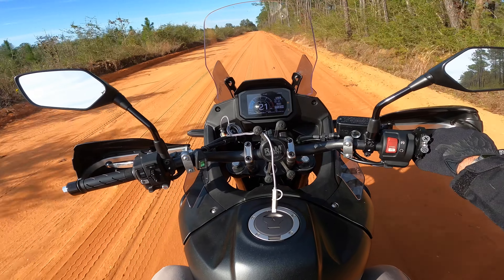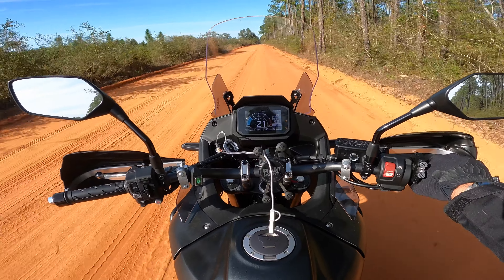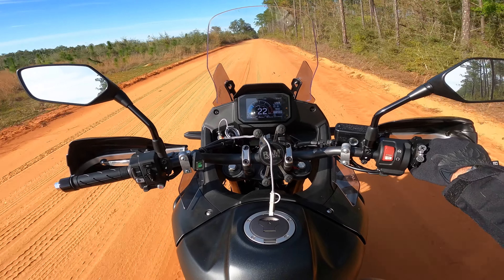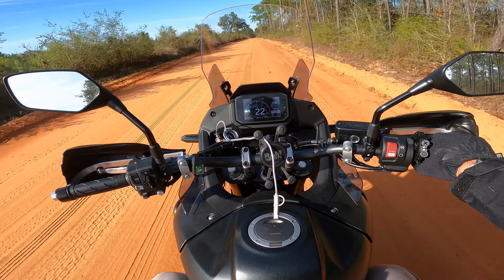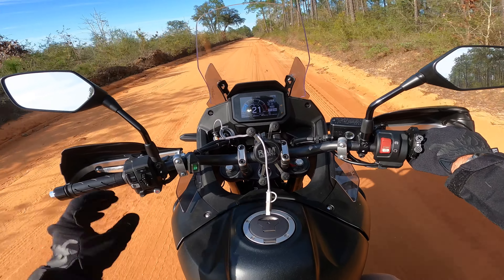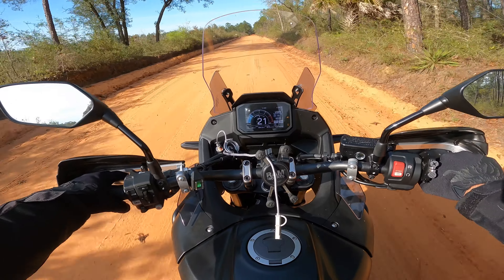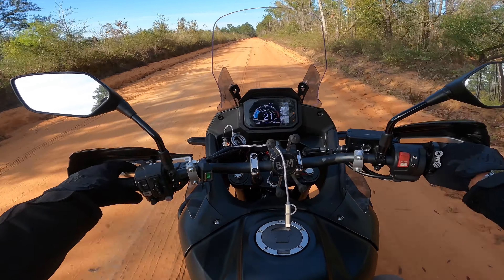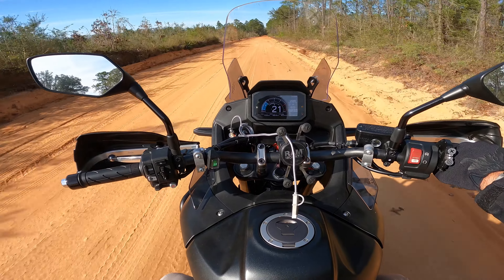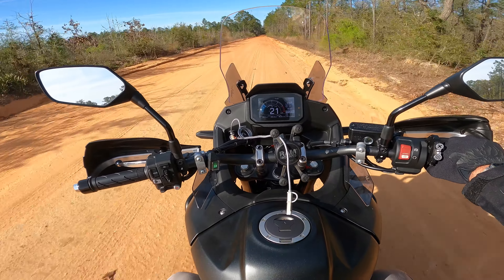I think the dry weight was around 400-something and the wet weight was right around about 450 pounds. I have a Facebook group — if you guys are interested in joining, we have just about 3,000 members with a lot of good topics and conversations covered daily. I'm also in the market for some Moto GPS tires — comment down below if you changed your tires, what tires did you get, and did you go tubeless?